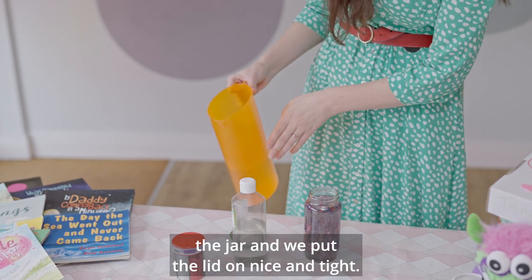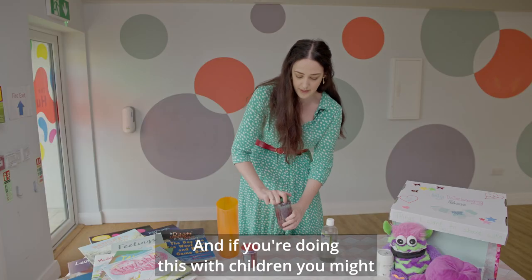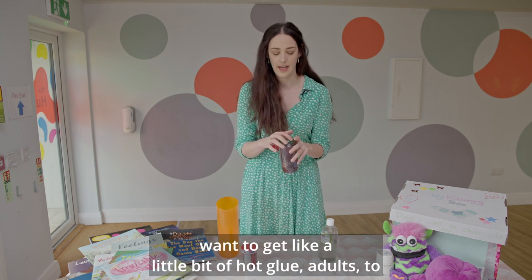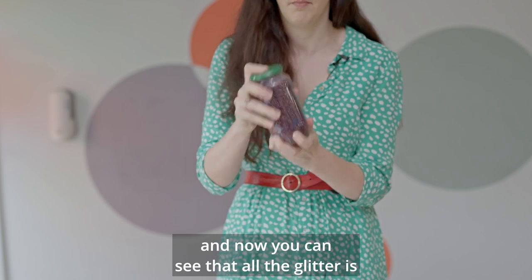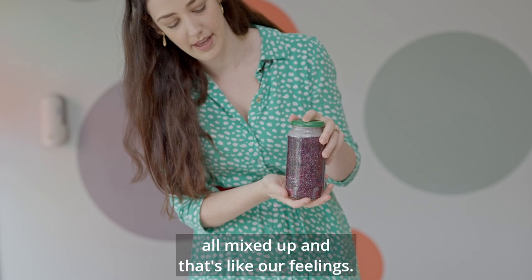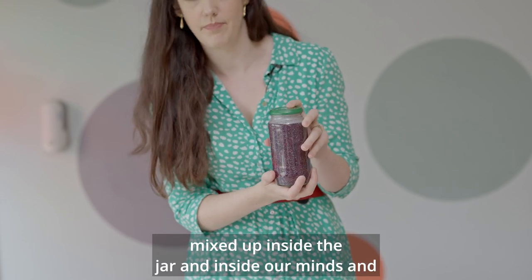Just top up the jar and put the lid on nice and tight. If you're doing this with children, you might want to get a little bit of hot glue — with adults supervising — to really seal that lid on so it doesn't come off, or add a bit of tape around the sides. And then we shake. We give it a really good shake. And now you can see that all the glitter is all mixed up, and that's like our feelings. When our feelings get too much, they can all get mixed up inside the jar and inside our minds and we can't see very clearly.